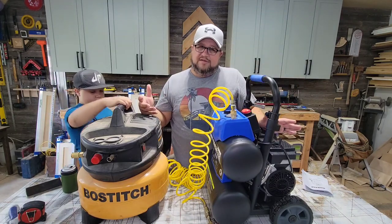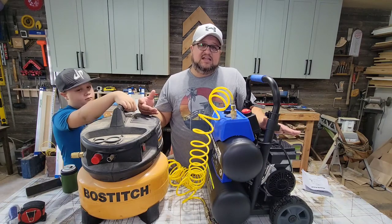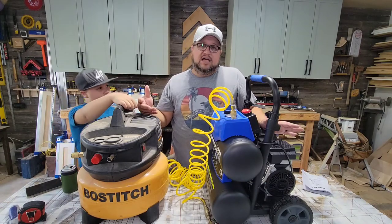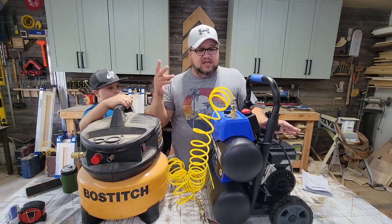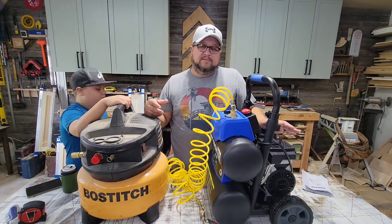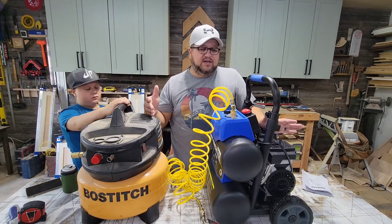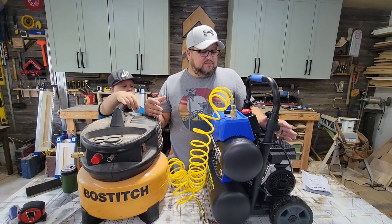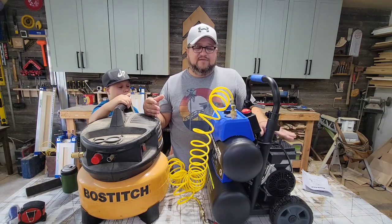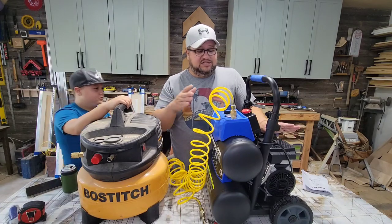I'm excited to use it. We're remodeling our house, and one of the biggest things this is going to be handy for is just taking it into the house, because we do that a lot — take one of these small air hoses, hook up the nail guns to it. I generally run an 18 or a 15 gauge nail gun, so I'm not running a framing nailer or anything like that. This is going to be excellent — we have a ton of floor trim and door trim that we've got to start doing before too long, so this is going to be handy for that.